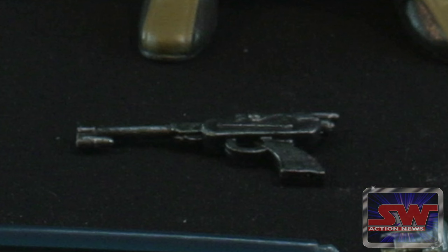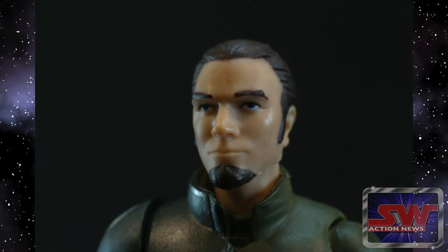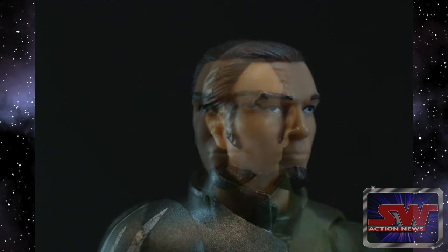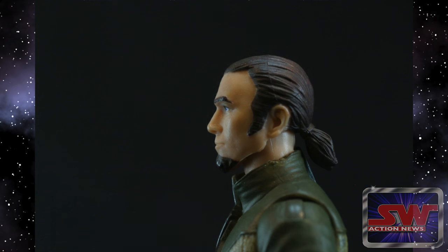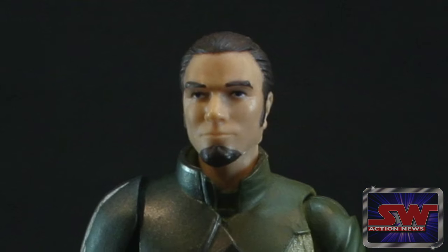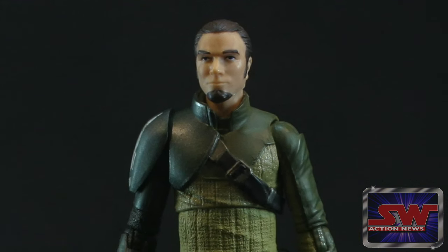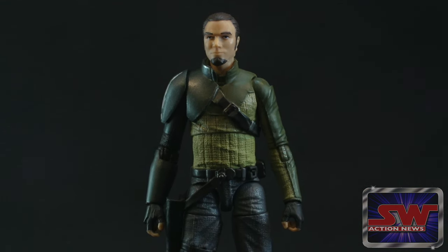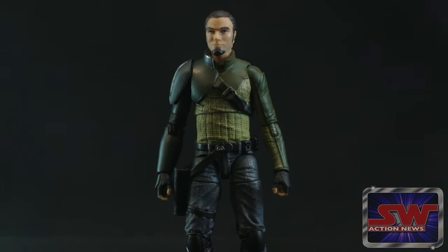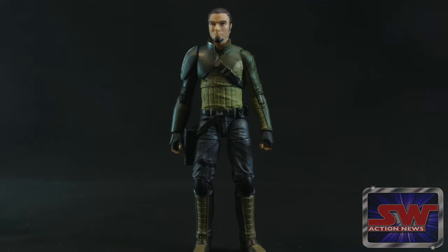I'm going to say the same thing I said about Han — I wish they'd done that with his skin. It doesn't seem like they do a lot of weathering on the skin here. They let the plastic be the color of the skin in this line, and that's about it. I think it's because I'm looking at some of the best detailed outfits Hasbro has ever done on these figures, and then the skin looks really mannequin-y. I think they might have scared themselves off when they tried it with that original Rey release where she had just way too red of cheeks. There was a lot wrong with that original Rey release.